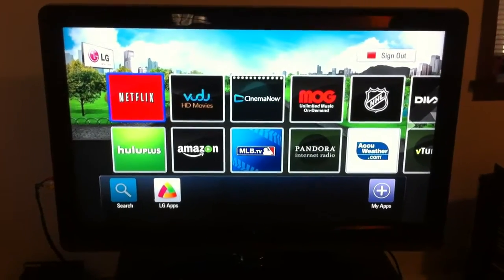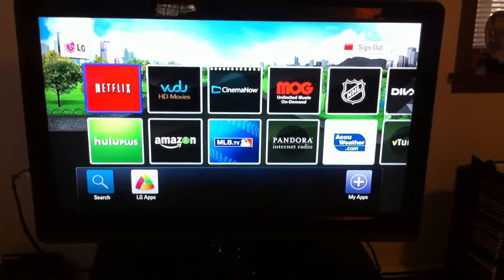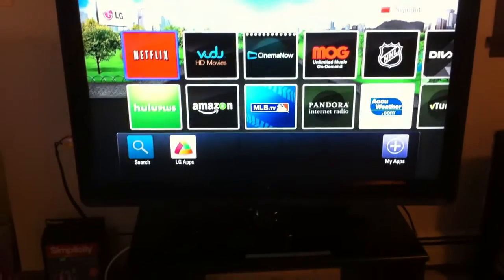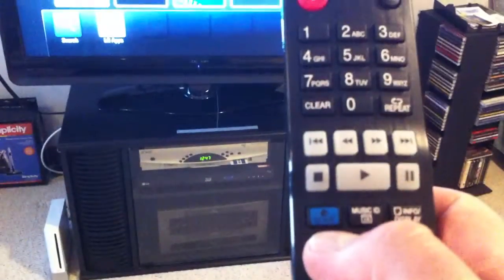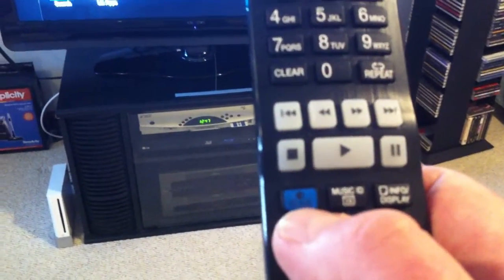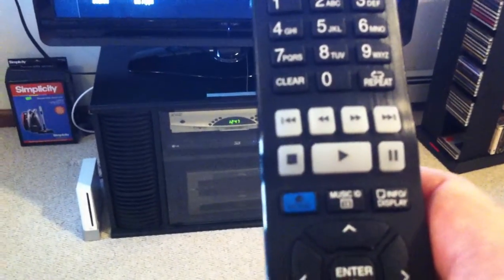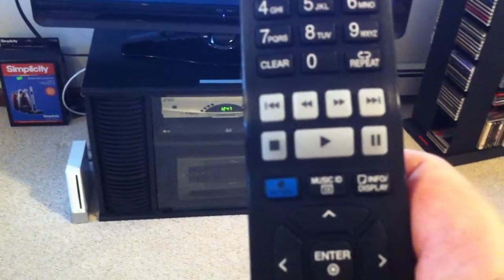What you saw there was a wireless network connection error. If that happens to you, just go back to the home menu. You can press the blue button here on the remote — it's labeled Home — and that'll take you back to the main screen. Then try to get back into the LG premium area and try the process again.